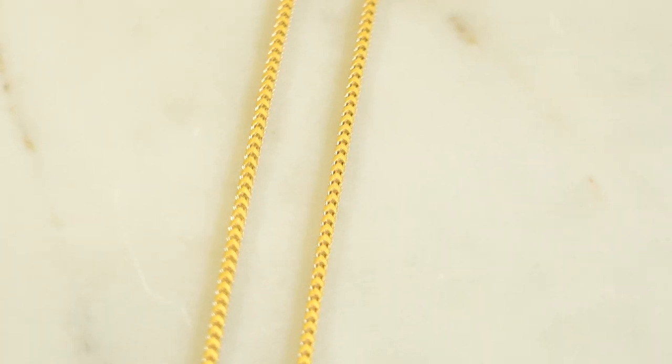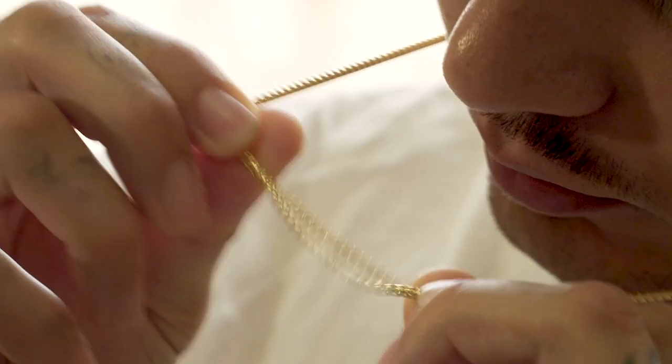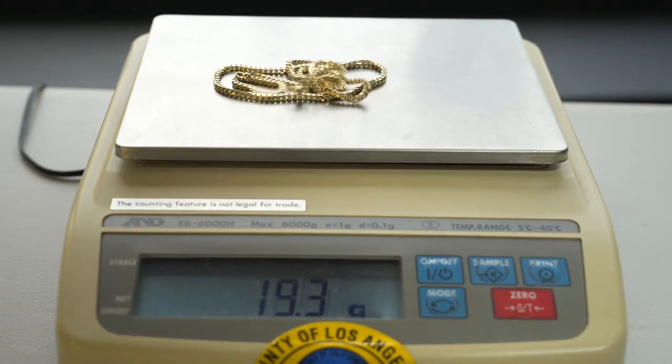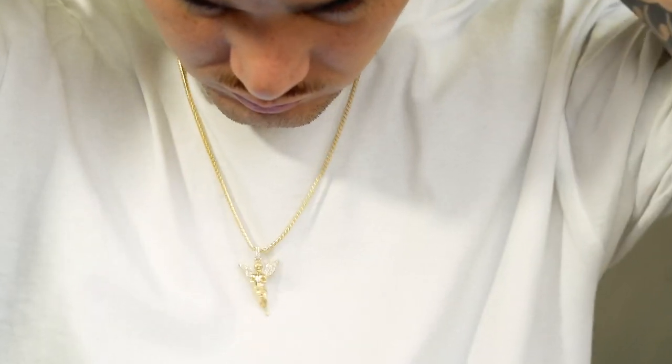Third up in the largest looking 2.5 millimeter chain is going to be the Franco chain. It's got the widest presence out of all similar gauges due to its boxy-like build. It's the heaviest chain of them all and it's got those large end caps, so it's suitable for heavy-duty pendants.